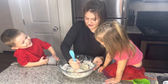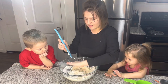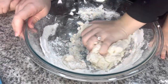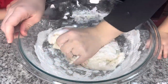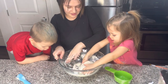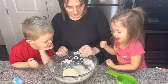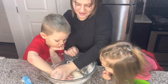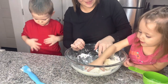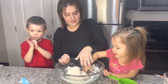Almost. Mommy's gonna keep mixing. Mommy's gonna try to mix with her hands now so it gets all together, huh? You wanna try? Can Bubba have a turn? Yeah. I'm gonna try. Can you fix it? Can you show me?